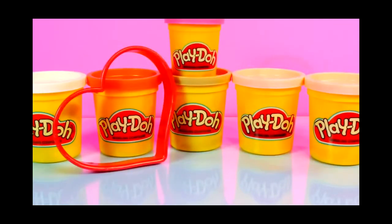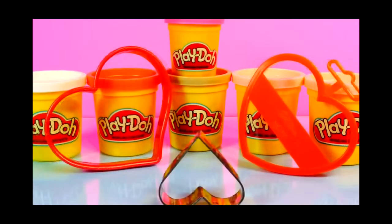Hey guys, this is Disney Cars Toy Club and today we're gonna be making some Play-Doh Valentine's Day cookies.